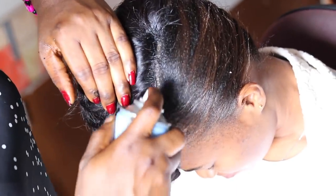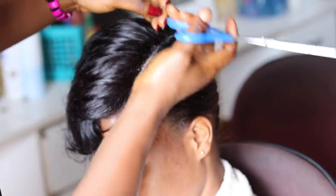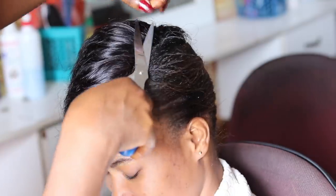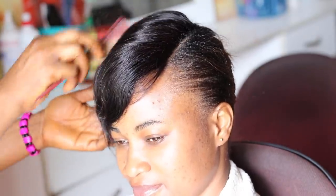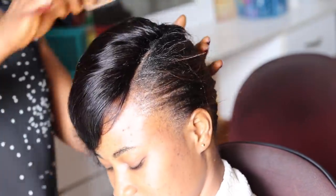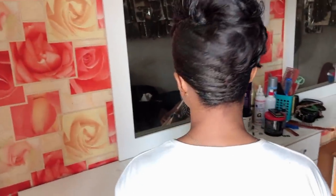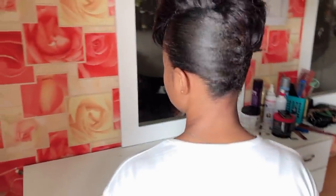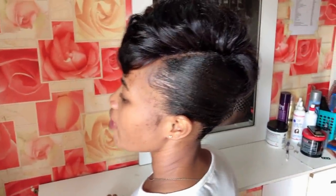Once I'm done placing the webs, I go in with the gel spray on the parting line so everything sticks and locks. After placing the weft, I trim off all the flyaway hairs and use a comb or brush to style the hair properly to fit the client. Here is the final look! Hope you enjoyed and learned something from this video. Don't forget to share, subscribe if you're new, give a thumbs up, and leave a comment. I'll talk to you in my next video — stay blessed and I love you all, bye!